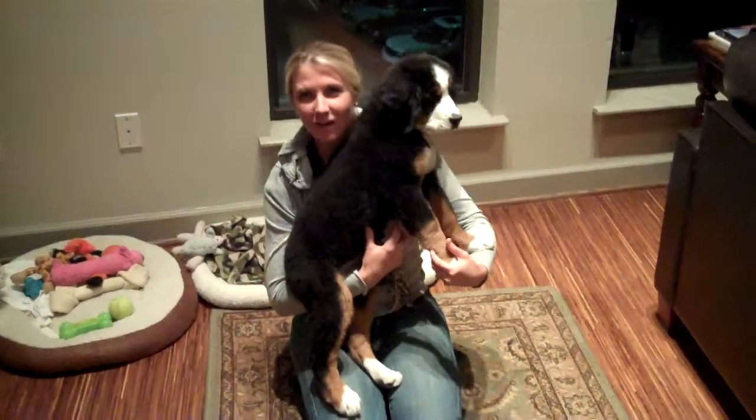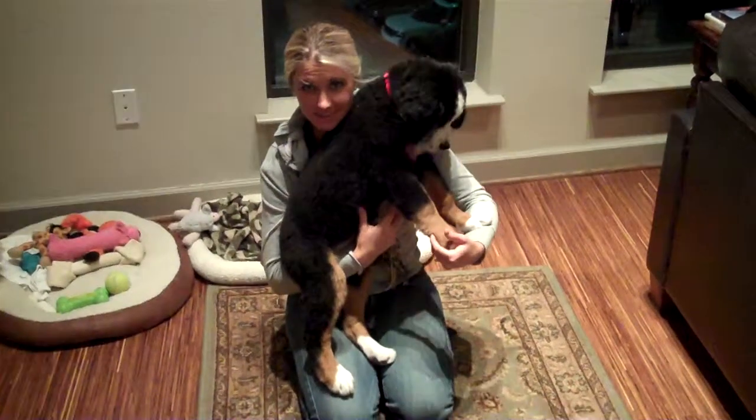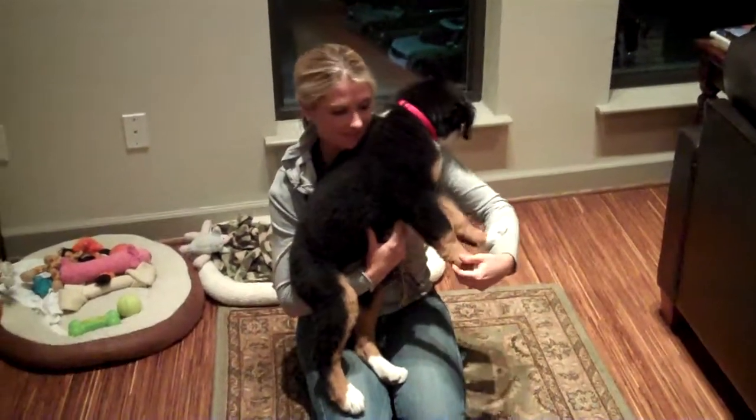Hi! This is week one of training Lucy sit and down. She's never tried these commands before, so we'll see how she does.